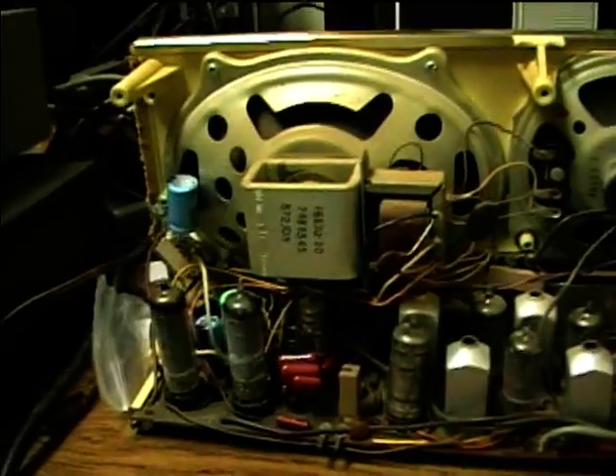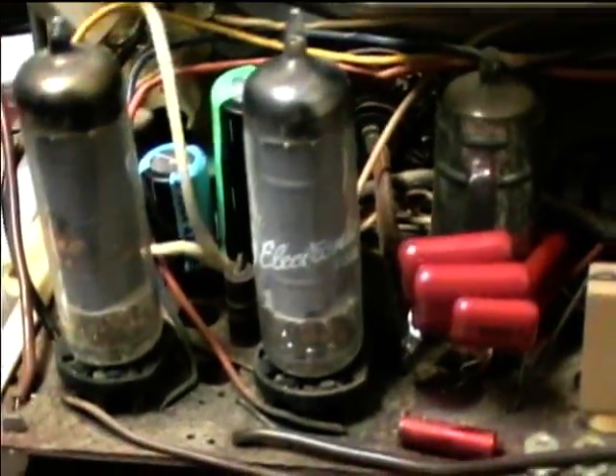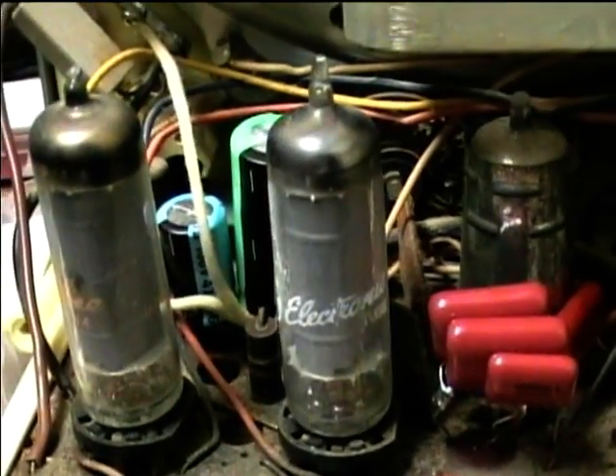Here is the completed Silvertone radio. Got new electrolytics over here, new silicon diode, 1N4007. Had to mount one of them up here because I couldn't quite fit them all down in there. I was getting down toward the bottom of my cap supply, so I just paralleled some caps to make up the required values. There was originally 130 in there for an electrolytic, so I used 147 in parallel.